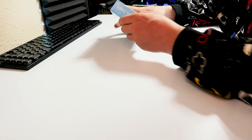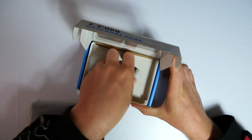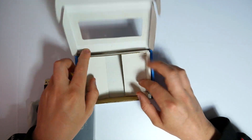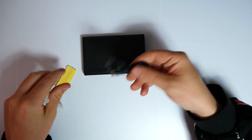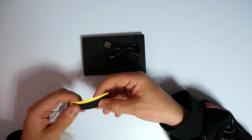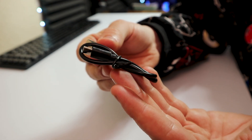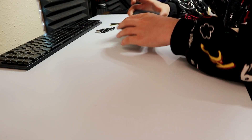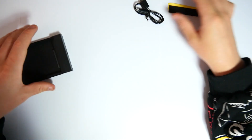Let's get this unboxed and see what we're working with. It's very simple — you don't get a huge amount in the box. You get the external hard drive case itself, a USB to USB Type-C cable, and some foam padding. The cable is quite short but it's a generic cable. The drive enclosure has a USB Type-C connection, and it just pops open — this is where your hard drive goes. That's pretty much all you get.